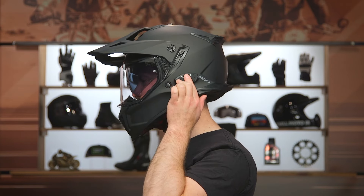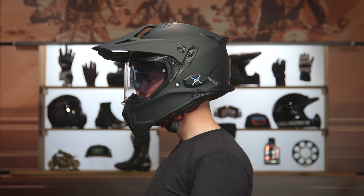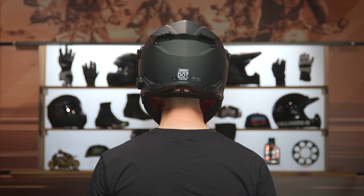When we're talking about the fitment, this is an intermediate oval fit — a little bit longer front to back, a little bit narrowed on the sides of the head. This is going to work for the majority of riders in the American market. If you're not sure about helmet fit and shape, check out our helmet sizing guide, which walks you through round oval, intermediate oval, long oval, and how to find the right helmet for your head shape.